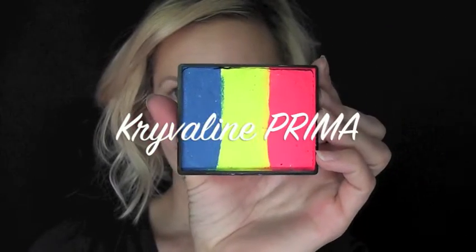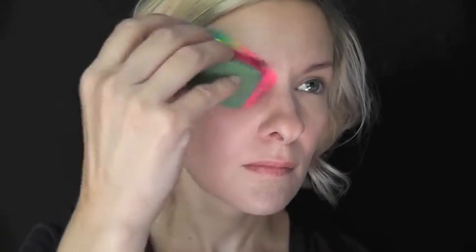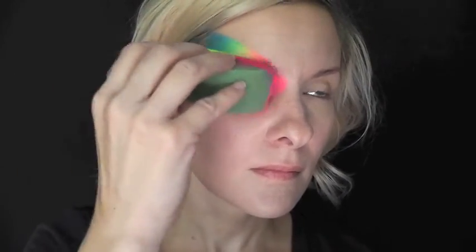I'm going to start out using the Rainbow Cake Crivalon Prima. I'm going to load up my Half Circle Fantasy Worldwide Sponge with all three of the colors, and I'm not going to worry about being too neat. I'm just going to pat them over the eye with the pink in the inner corner of the eye, fading out to the blue all the way at the edge of the temple.